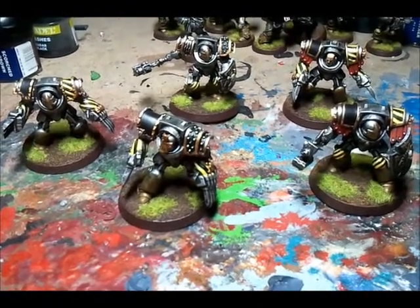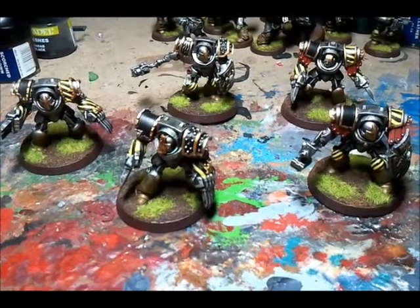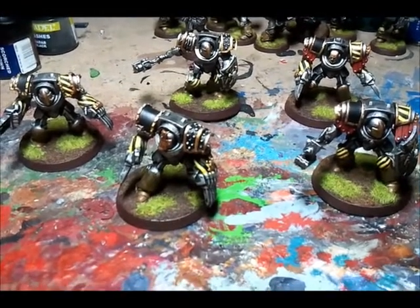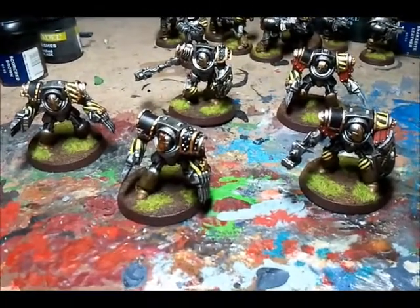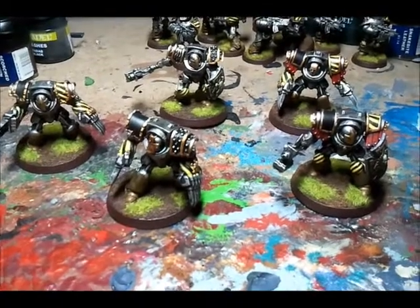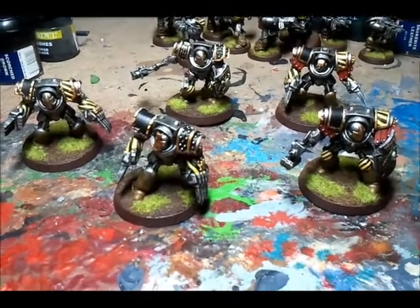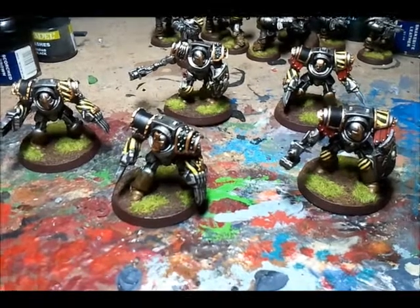Apologies for the delay in videos and responses — this is what I've been working on. It's been pedal to the metal. I'm still going to do a basing video, a highlighting video, and a light effect video, but those can come later. My next project I think is going to be my Empire, which is all built and I'll get that sprayed. And then it will be a Librarian for my army — but we'll see.